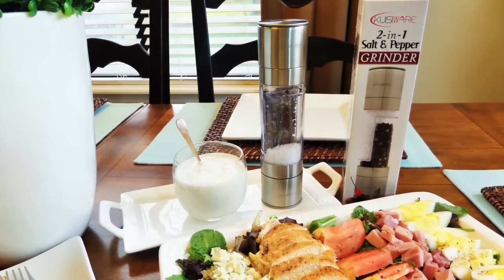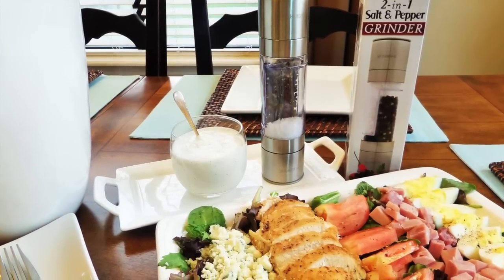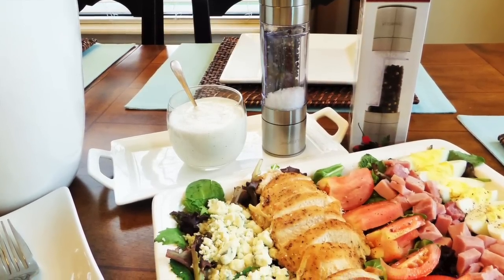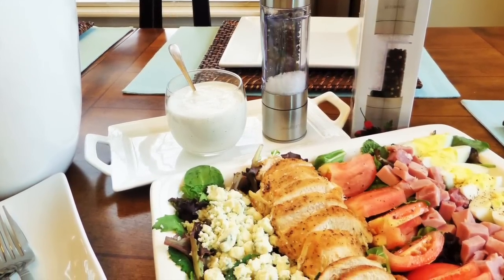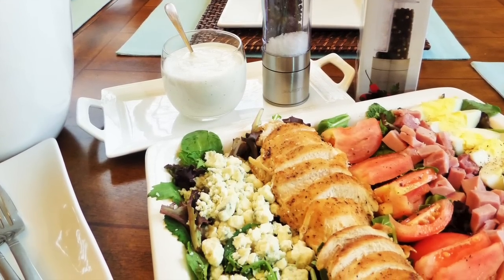Queasyware has sent me their two-in-one salt and pepper grinder to review. Everything I'm showing you is 100% my opinion. I only do reviews that I truly like and believe in, and I only do reviews that I think you guys may like as well. So let me tell you all about this two-in-one salt and pepper grinder.